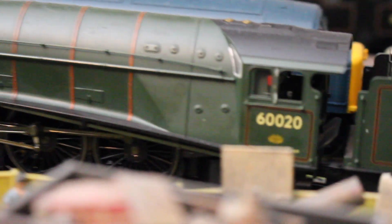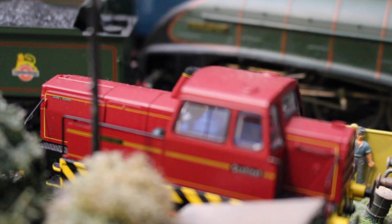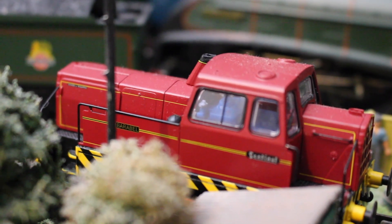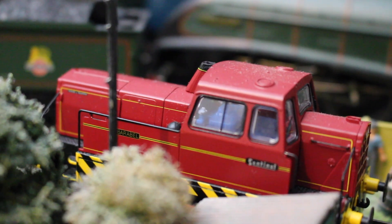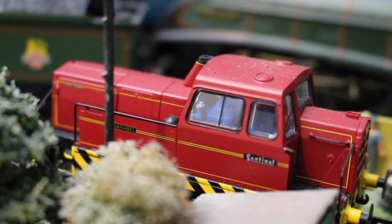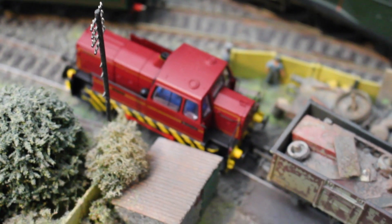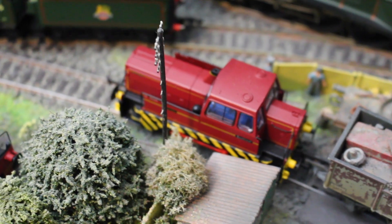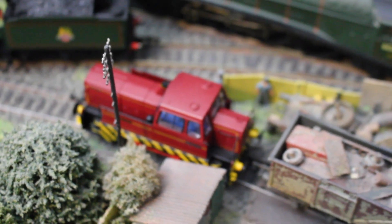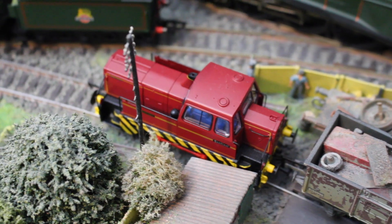Next we have a Hornby Sentinel - this is the later rod drive version they did, in what looks almost like a factory standard livery with lining and lots of wasp stripes. I'll have to go to a bit of a helicopter shot unfortunately. It's my only rod drive example and it was really just a case of I do like these little Sentinel diesel shunters.